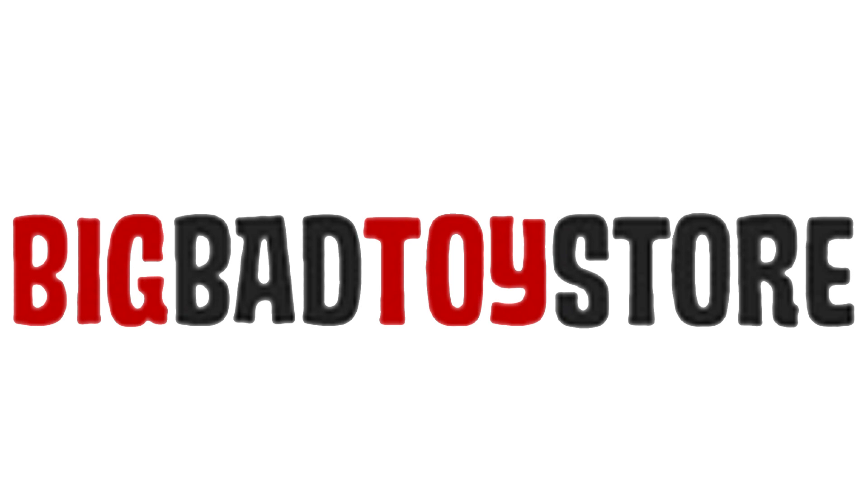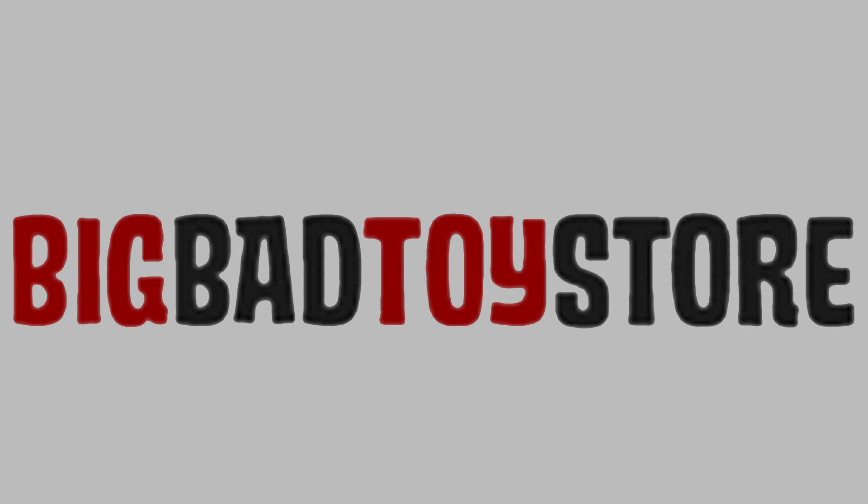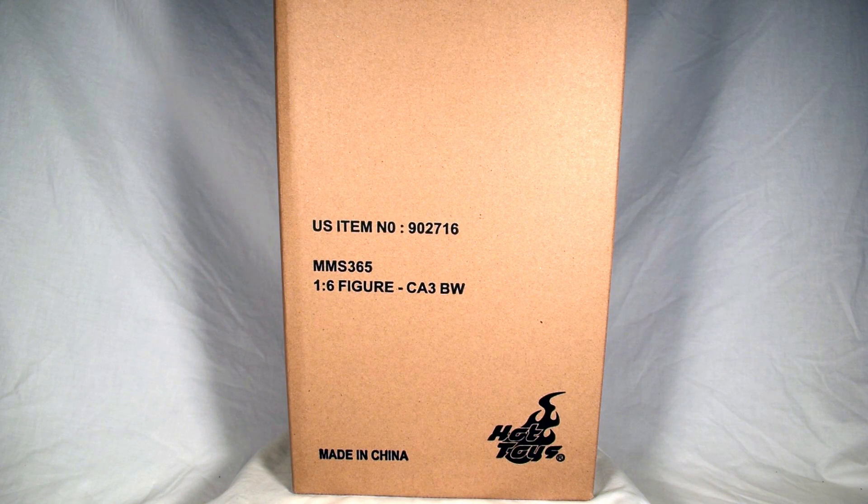I got this from Big Bad Toy Store and you can too — just click on the link below. Hey, what's up? Siri Emerald here. Thanks for stopping by the channel. Really good seeing you.